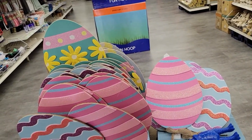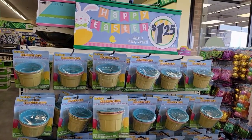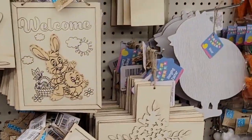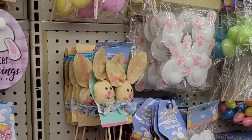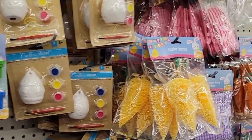Speaking of eggs, if you have little ones that love to dye eggs, Dollar Tree has you covered there as well. And speaking of little ones, if you want some activities for the Easter holiday, Dollar Tree has plenty of those as well. Those felt sheet packs might look familiar as I used that for my DIY Easter basket last year for my daughter.